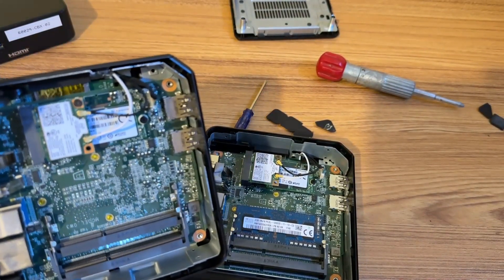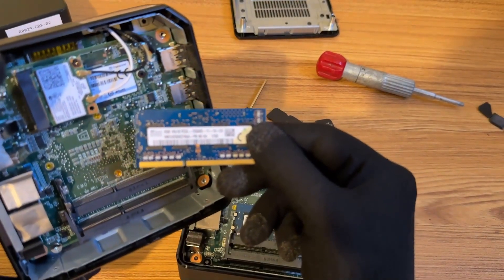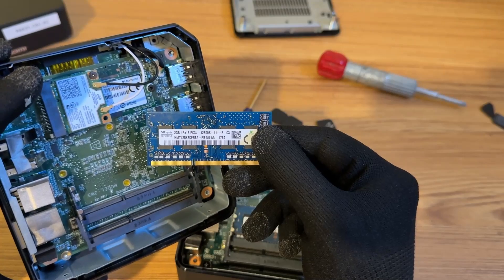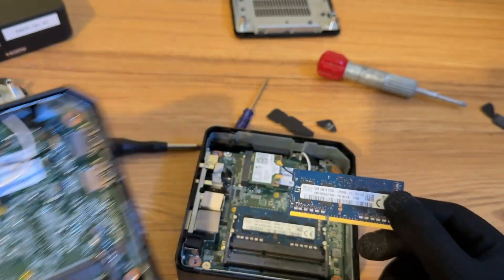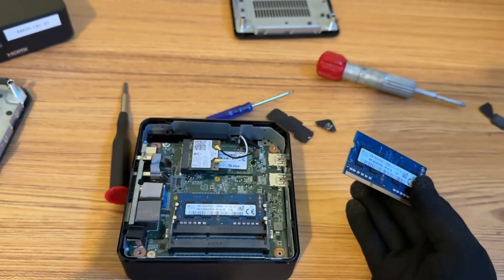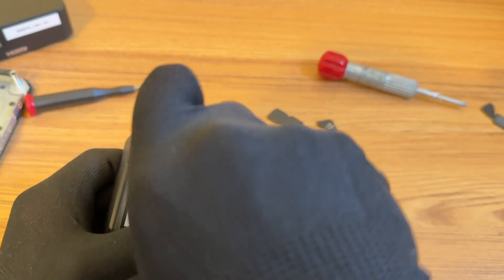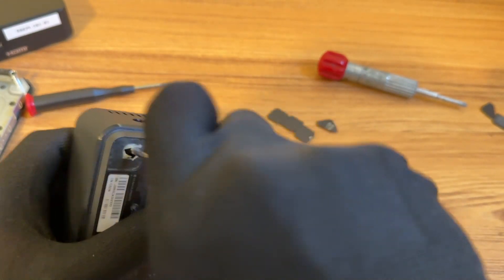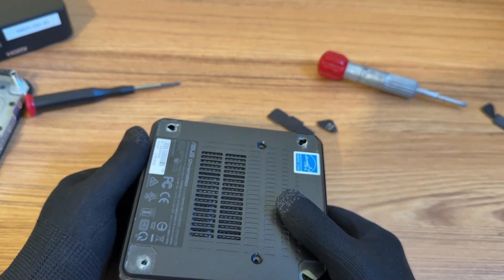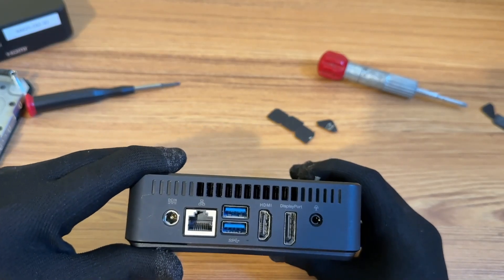I then decided to take one of the RAM sticks from another Chromebox that I had and place it in the one I'm working on to give it a total of 4 gigs of RAM. Then after that, I'm going to close this up and try to reset it. And if this works, what I'll eventually do is buy two 4-gig sticks of RAM for a total of 8 gigs. That should be plenty for emulation or for a Linux machine.